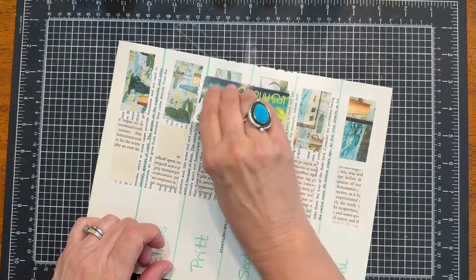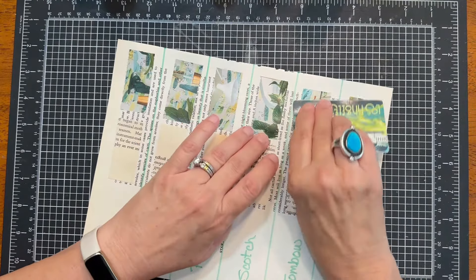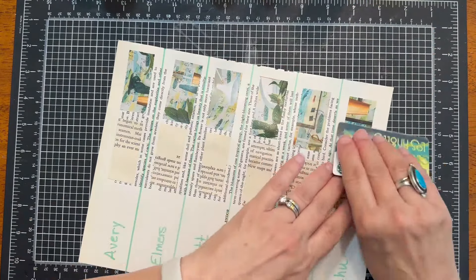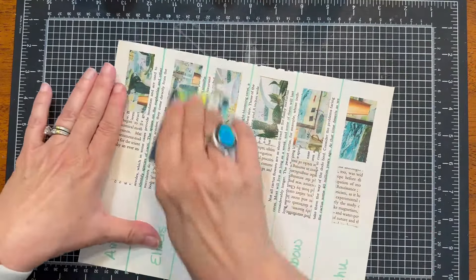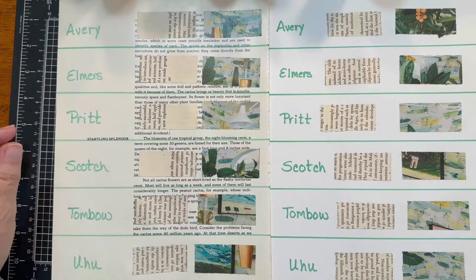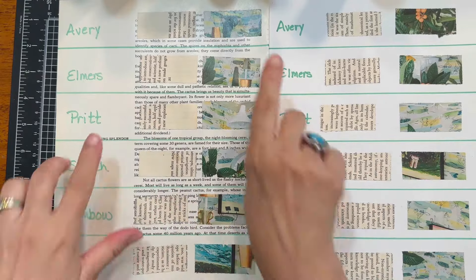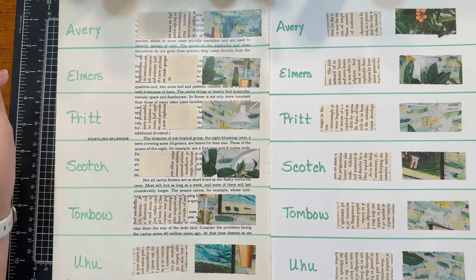If you were gluing, maybe you would come in and burnish quicker than I am, but I think in most cases these still feel pretty wet. There we have it. We are going to cut here and be back tomorrow with the pull test. The pull test is we're going to come in and see if we can get any corners up and pull away and see what the results are.